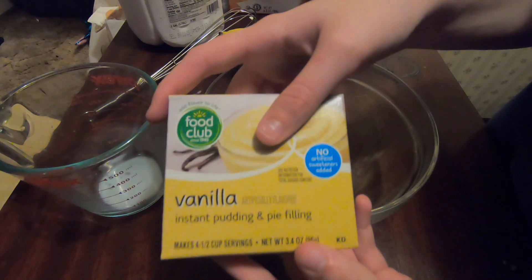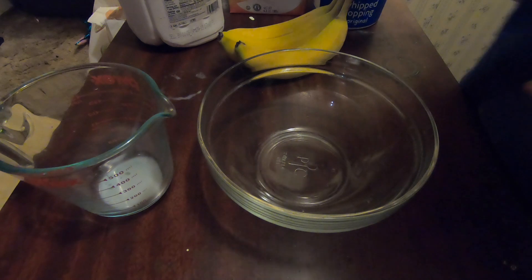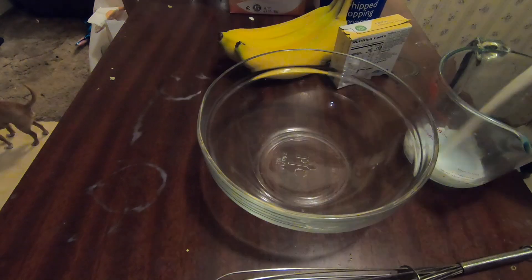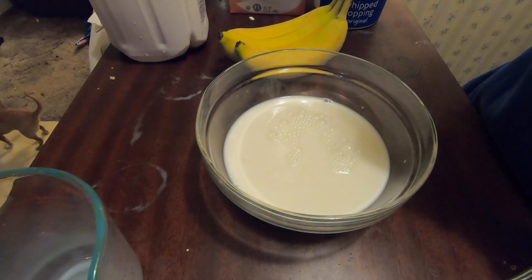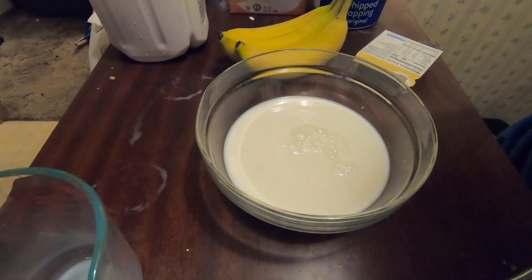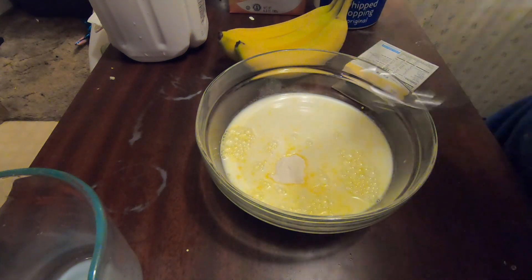First we're going to be making the vanilla pudding. 3.4 ounces of banana pudding mix — that's all I'm going to be using — in a bowl, and you're going to need a whisk to whisk it up. First we're going to need two cups of milk, filling it to the top line. Add the milk in, then add the mix and whisk with a wire whisk for one to two minutes. We're going to keep the box so we have the instructions just in case we need it.